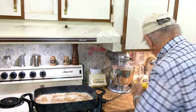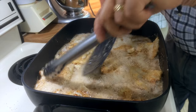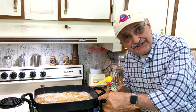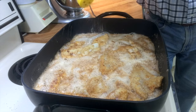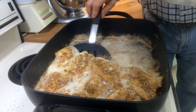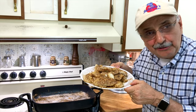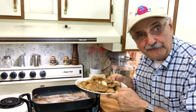Almost time to flip. Now I'm going to season side two the same way. They've been all lemon peppered up and I'm taking them out. They look good, they smell phenomenal. I'm going to just keep them warm in the oven for a little bit.